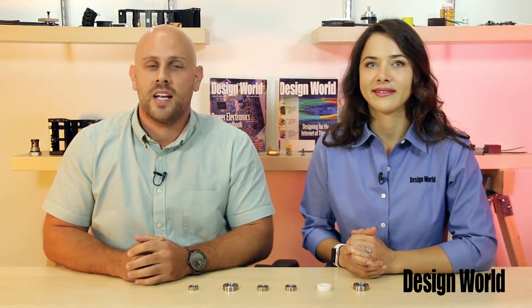Hi, I'm Lisa Eitel, Senior Editor with Design World. And I'm Mike Santora, Associate Editor for Design World and BearingTips.com. And today we're going to tell you about NSK's Spatia line of bearings for special environments.